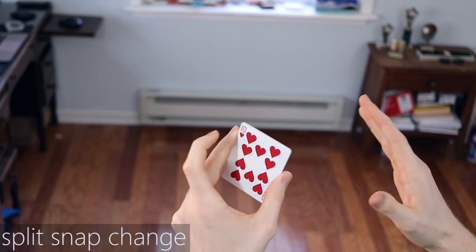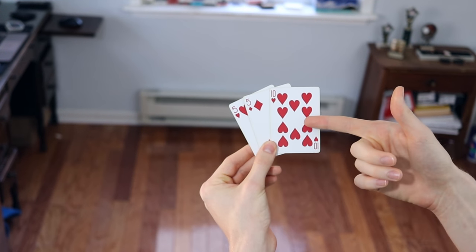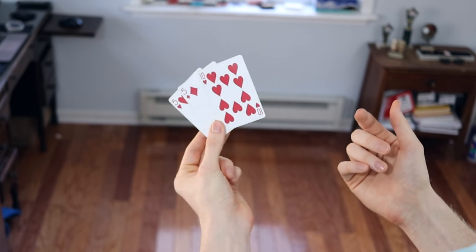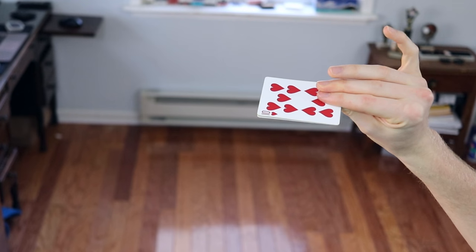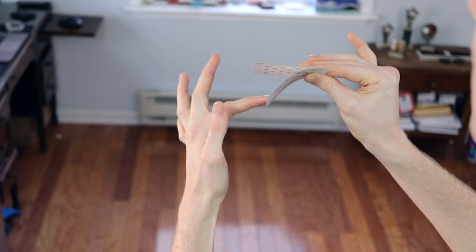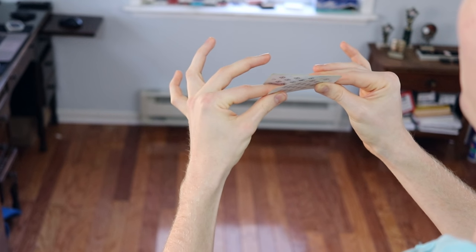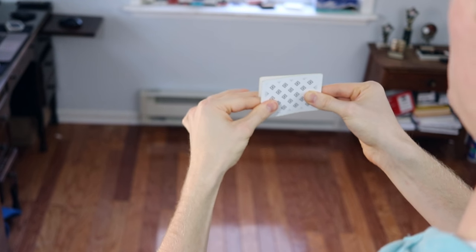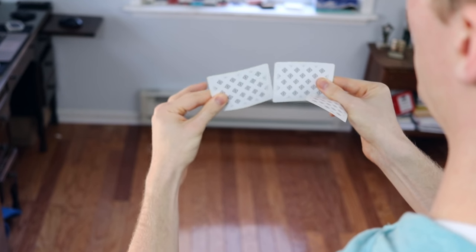Now that you know the basic snap change, we're going to learn the split snap change — the focus of this video. You're going to have three cards. The front one is the card that represents the split in half. It's divisible by two — like two fives make ten, so ten goes in front. You're going to grip exactly the same way you would for a normal snap change. The only difference is your left hand is going to come up and pull back this third card, gripping it at the same level with your thumb and pointer, and your middle finger goes on front as well.